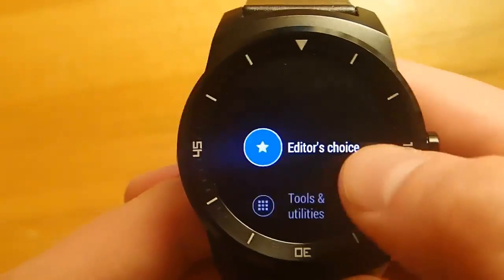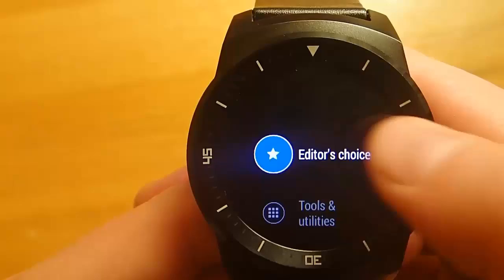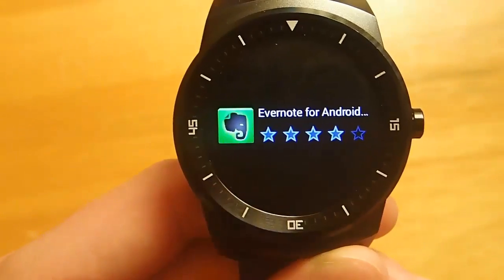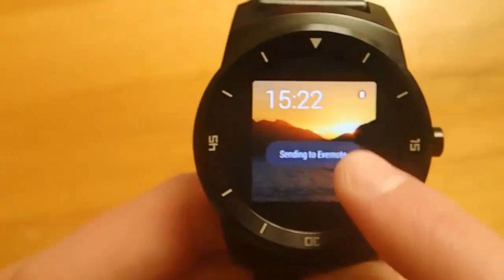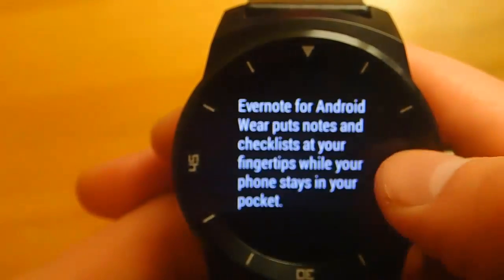So when you first load it up, you have a bunch of different subcategories, and you can click on one of these subcategories to see all of the apps in that category. Each app has an image of its icon, the number of ratings it has, as well as a description, and different pictures included with that app. So this is a really easy way to browse for new apps to load onto your smartwatch.